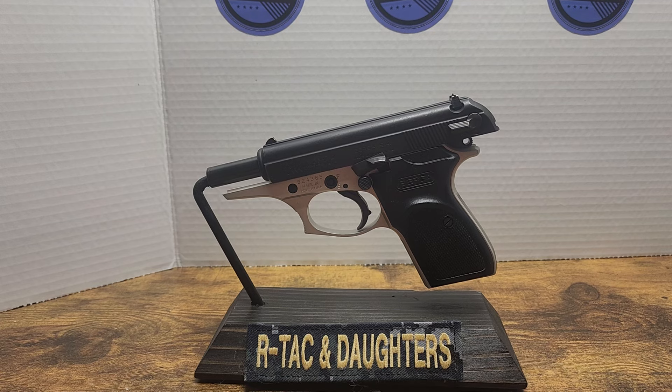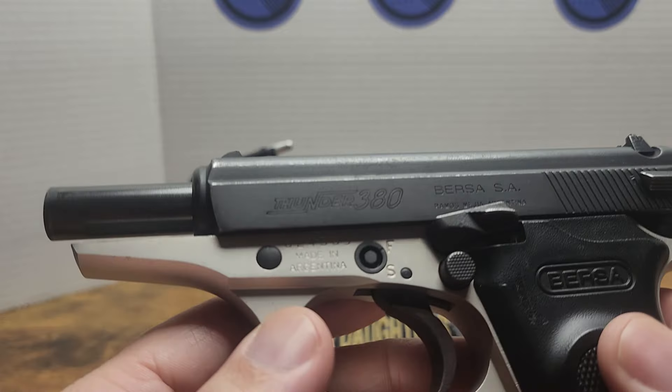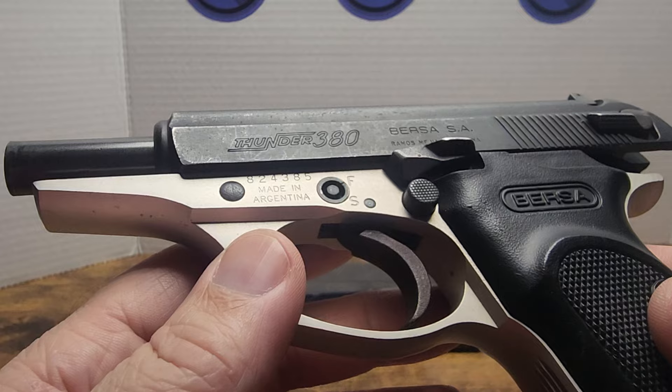Welcome back to Our Tackin' Daughters. You should have known this was coming if I had Bursa mags on Monday. Here it is — should be Wednesday if I do it right. We got us a Bursa 380 Thunder that we got at our local gun shop, our LGS.